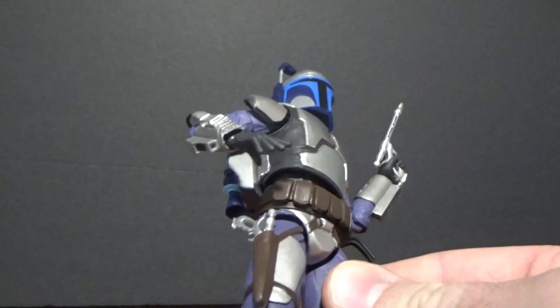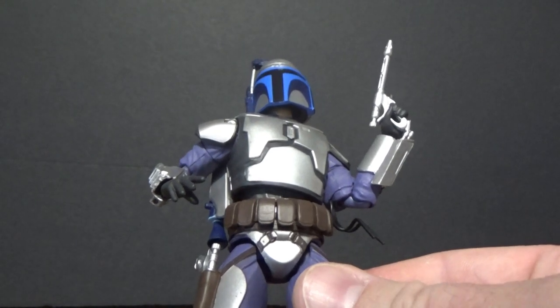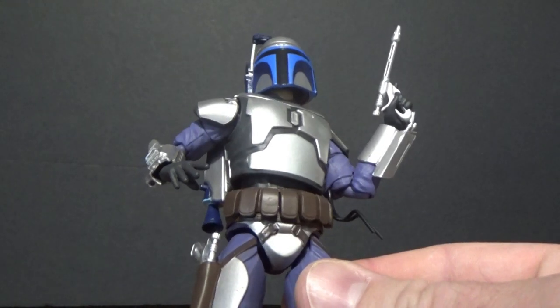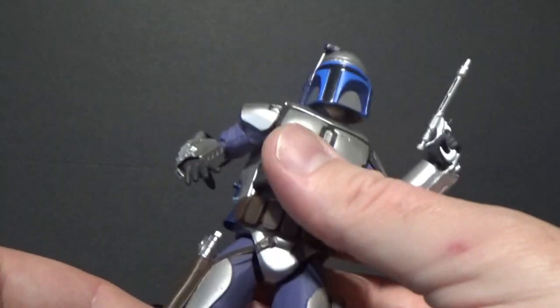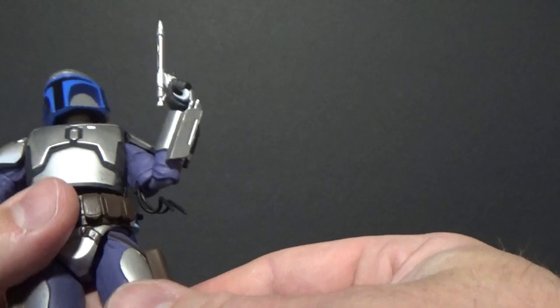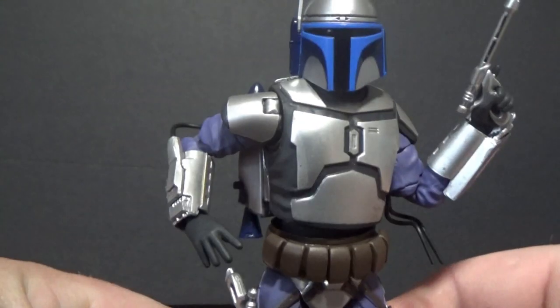We'll just see how long it lasts, but it's fine for the moment. These guys don't get a lot of play time — they're mostly on display. I'd love to spend a bit more time playing with these action figures, but time does not permit all the time.